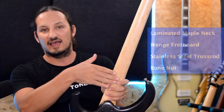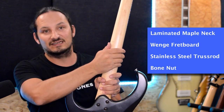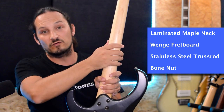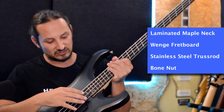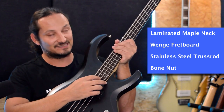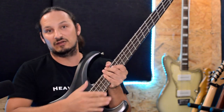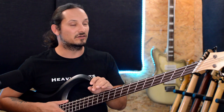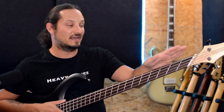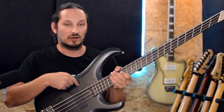Talking more about the build and materials used: we've got a maple neck, laminated to give extra strength. There are three different layers laminated together to give extra strength for this long neck. Then you've got the wenge fretboard, and there's also a custom designed stainless steel truss rod to retain the tension needed with this bass. That's how this bass was designed — for stability and tension in the neck, especially with a super long scale, and to fit into the body of this guitar.